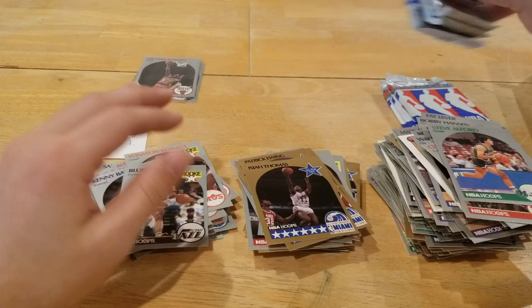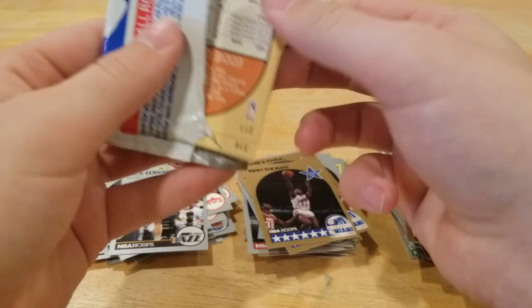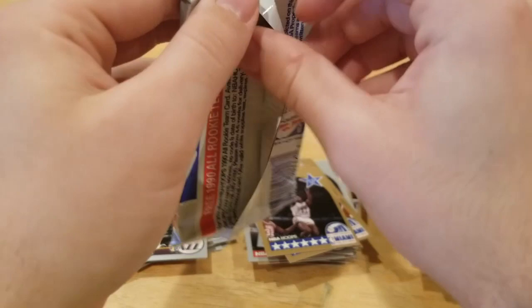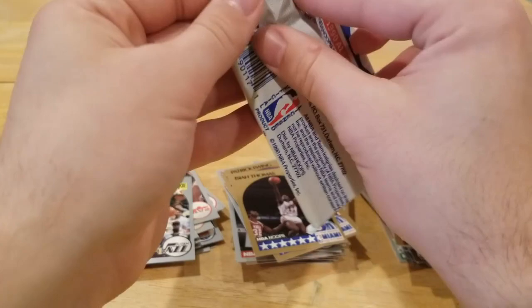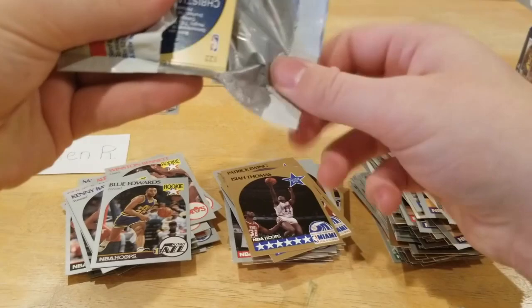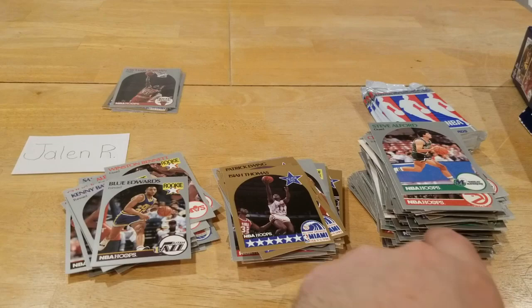Let's open up some more right here — another three-pack. I enjoy opening this old stuff. Even though it's not the most glamorous, it's a nice throwback because obviously I was not alive during Jordan's time, but it's really fun to open up these old cards. You try to pretend like you were there for a little bit, it makes it a lot of fun. For these cards it's inexpensive — you know, split it with a friend, make a video out of it, it's fun.